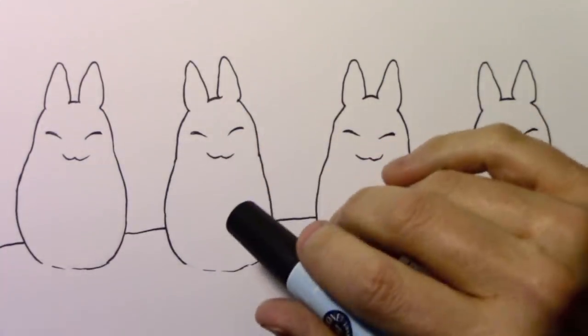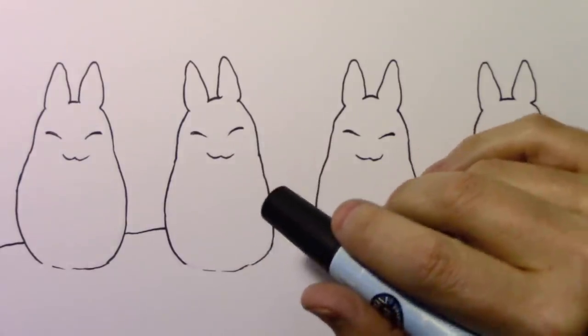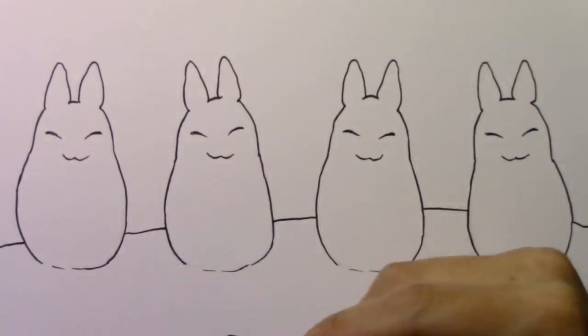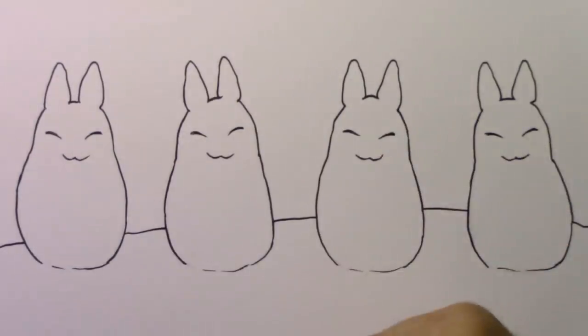Hey there everybody, it's Mark Curley. I'm back with another How to Draw video. Sorry I did not do a video last week. I am under some pretty tight deadlines lately, and I can't even guarantee that I'm going to be able to deliver a full video every single week in the months ahead, but I'll be doing my best for you, I promise.